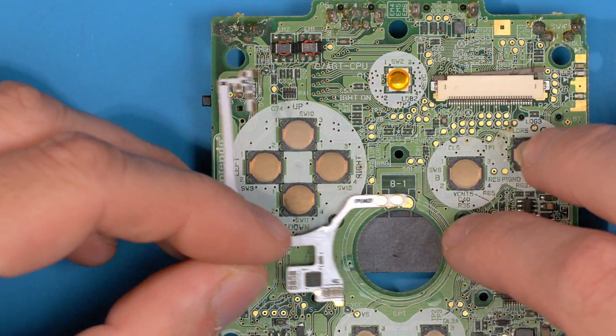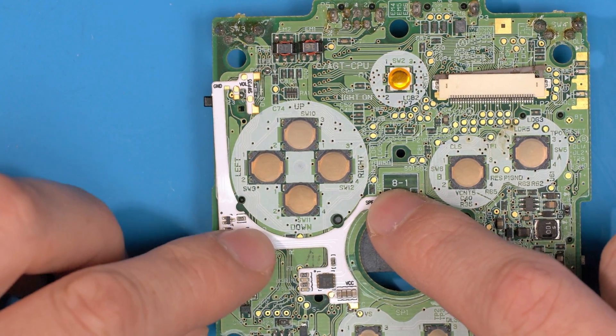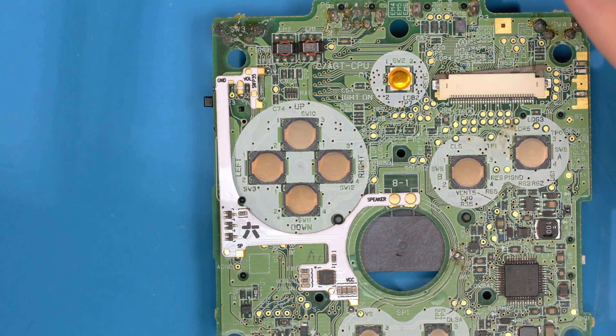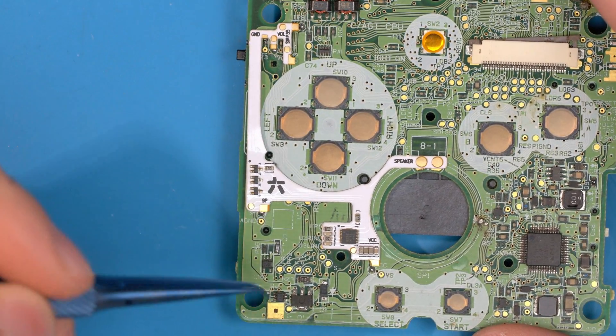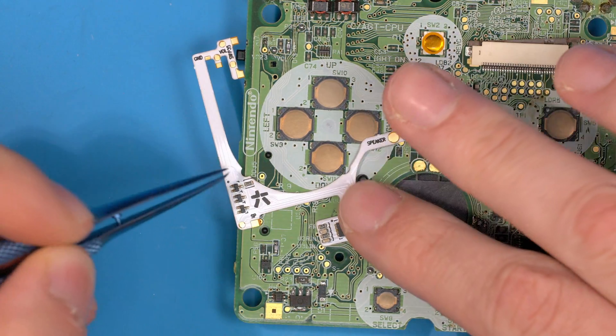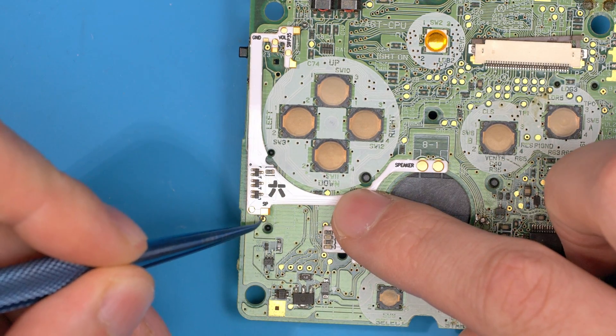It's nice and simple — it just sits over the speaker pads here, goes exactly over where they were, and everything else lines up nice and spot on. All you've got to do is place it in position, solder to VCC here on this pin, and solder to the SP pad which is right here — so this pad goes straight onto SP.